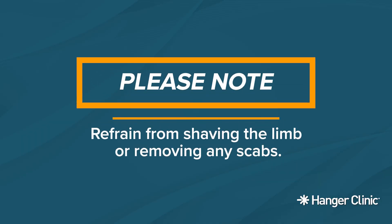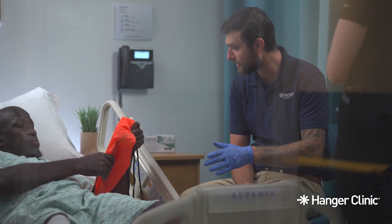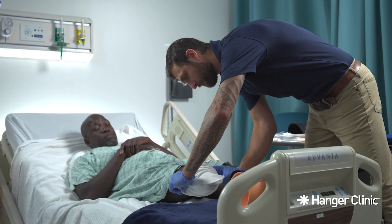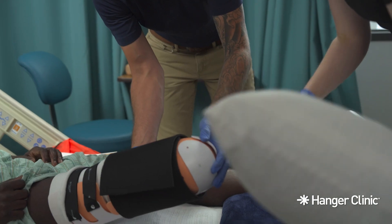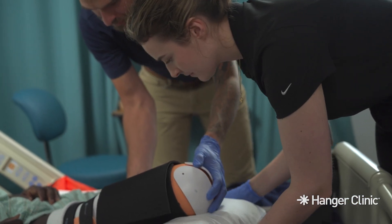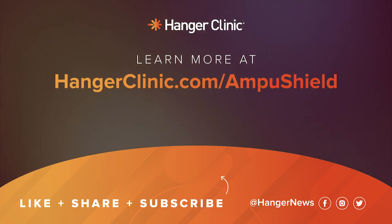It is also important to refrain from shaving your limb or removing any scabs during the healing process. As you go through this journey, remember you are not alone. Your care team is available to answer your questions and would be happy to connect you with people in your area who have been through this process before. Visit HangerClinic.com/AmpuShield to learn more. For more video resources, please like and subscribe to our YouTube channel.